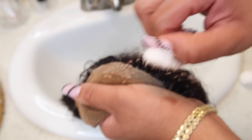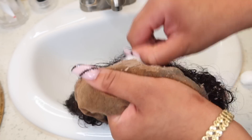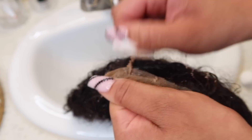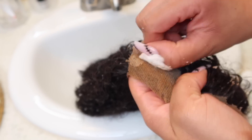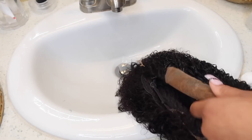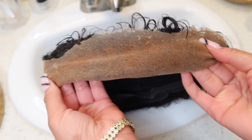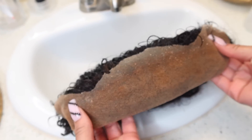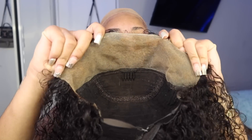Usually I use maybe three, four, maybe five cotton balls to remove all of the glue off of the lace. Just take your time — it might take longer if your hair is dry and you don't wash it, so that's why I recommend washing it or wetting it in the process. When you're finished, comb all of that glue out and your lace should be good to go — just like this, perfect.